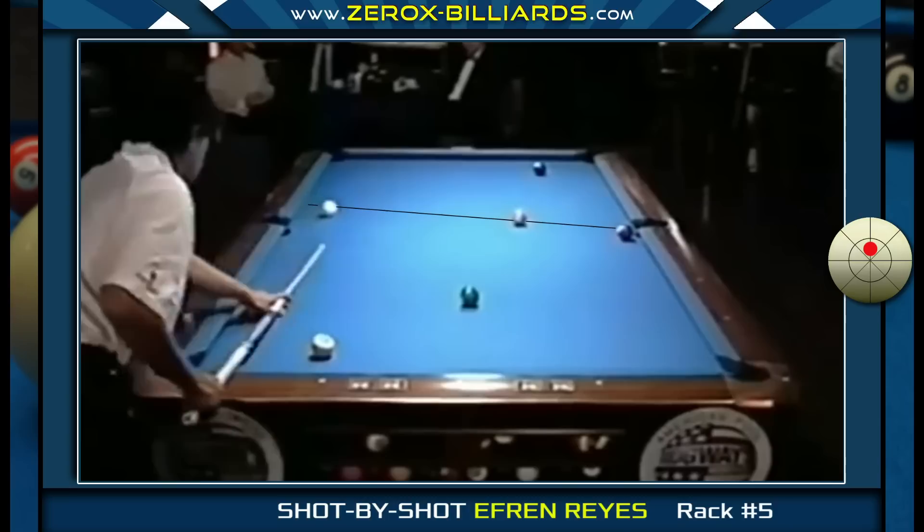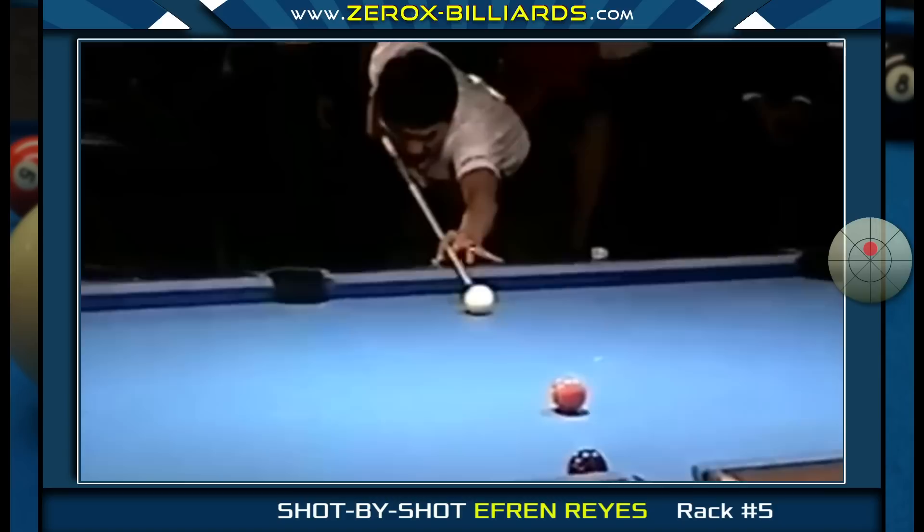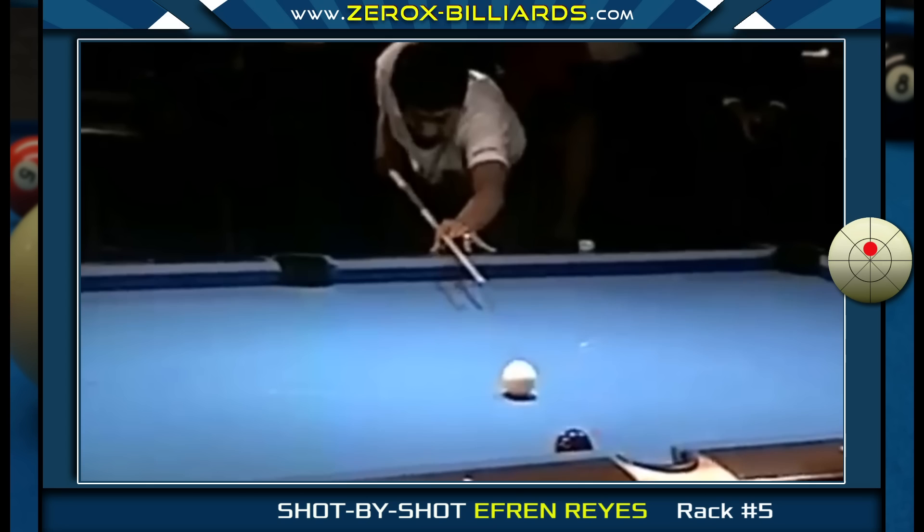Efren landed straight in on the five-ball, which leads to another interesting shot to add to your repertoire. If Efren shoots with maximum high, the cue ball will be sent toward the seven-ball. But if he shoots with a firm stroke just below maximum high, the cue ball will be sent further down the rail, bypassing the seven-ball. When Efren shoots this five-ball with a stunned follow shot, the cue ball stays on the tangent line for a split second before heading to the side rail.